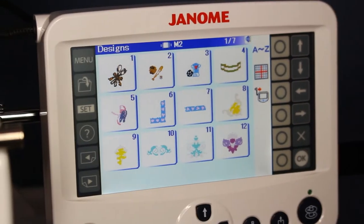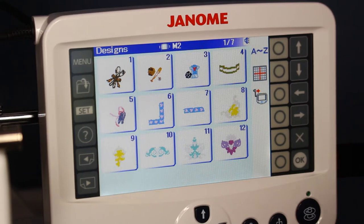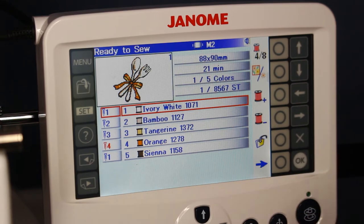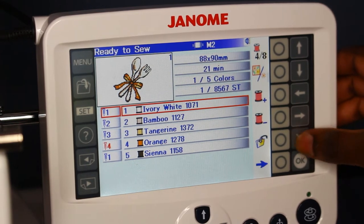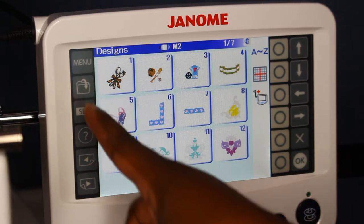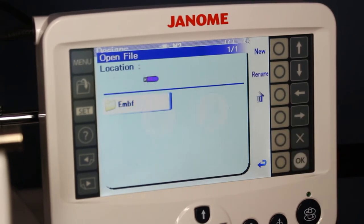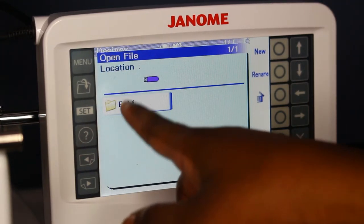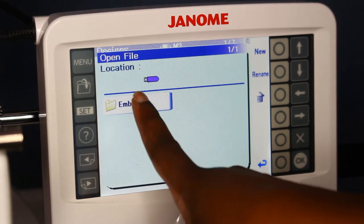This is just a display of a few designs that are already loaded onto the machine. This is what it would look like if you wanted to pick something — like this spoon and fork — but we're actually going to be using our own, so we're going to exit out of here. Then we're going to go to the file cabinet and click on USB. A way to tell that your USB drive has been formatted is it will create a folder for you called EMBF — I'm guessing that's short for embroidery — and you click on it.